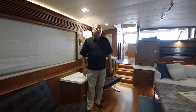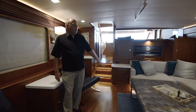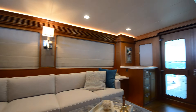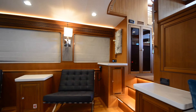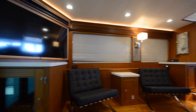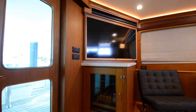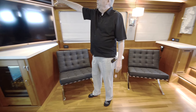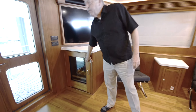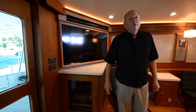We're in the salon at Rambler. All the Marlowes are custom built. This owner decided to build this L-shaped settee here with the artwork and things, forward storage cabinets. They supplied their own salon table and chairs. Aft, we did a TV — a nice large TV with a Sonos soundbar. And then we have our drink fridge right here for easy access from the cockpit.